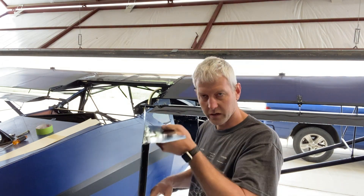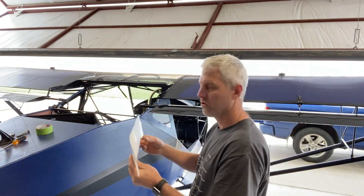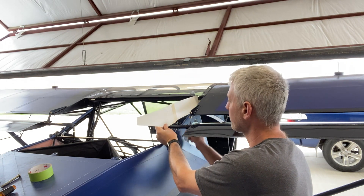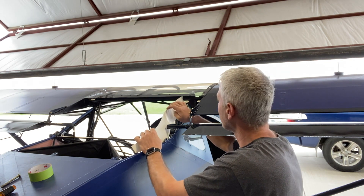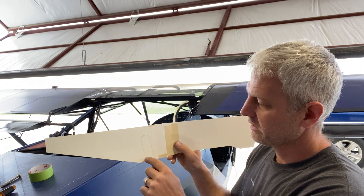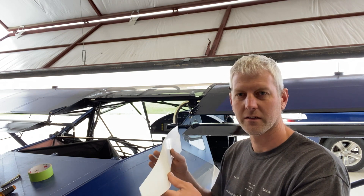I didn't want to take a chance of messing this up, so I used poster board — this is the exact shape of that side. To figure out where the flapperon comes through, you first hold it up where it hits the rear spar, then as you're dropping it down you get these two points. That's about where it will sit — that's the notch we've got to make. I'll get that cut, fit it, punch the cam lock holes, lay this on the turtle deck, and it should be exactly the spot we need.